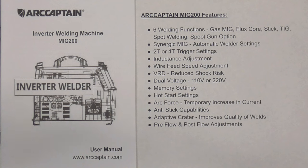It also features dual voltage, memory settings, hot start settings, arc force, anti-stick capabilities, adaptive crater, and pre-flow and post-flow adjustments.